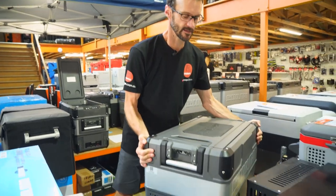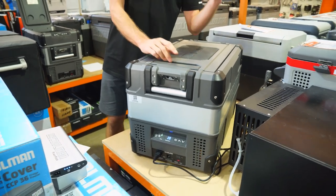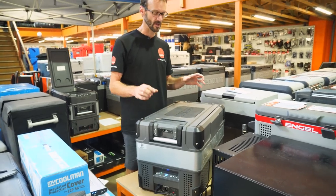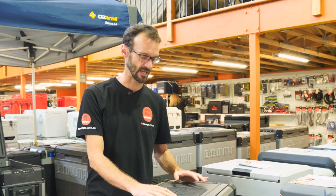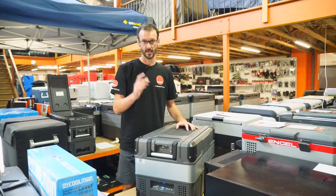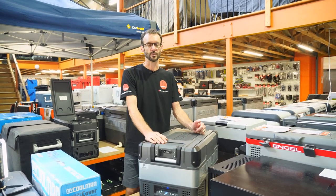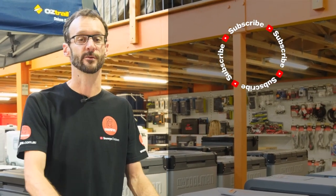That is the MyCooler CCP36, 36 litre fridge — you can fit about 47 cans inside, and they call it the compact model. It's probably a really good all-rounder for couples camping, tradies, or just as a runabout fridge in the back of your car. You can check these out online at snowys.com.au. If you've got any questions, let us know in the comments below and subscribe to the channel for the latest info.